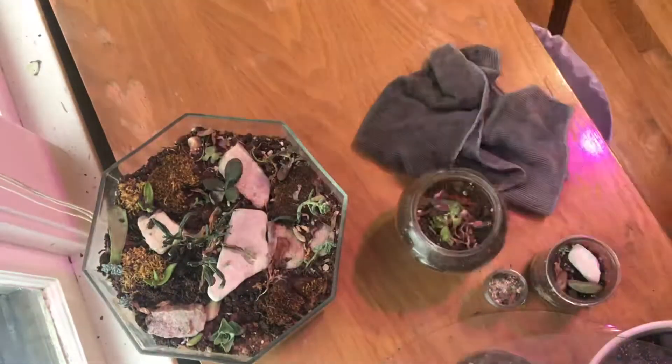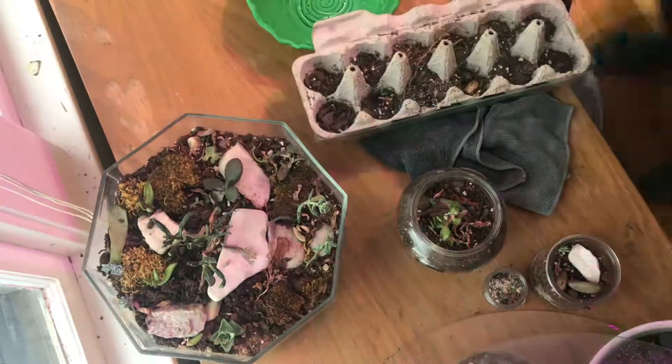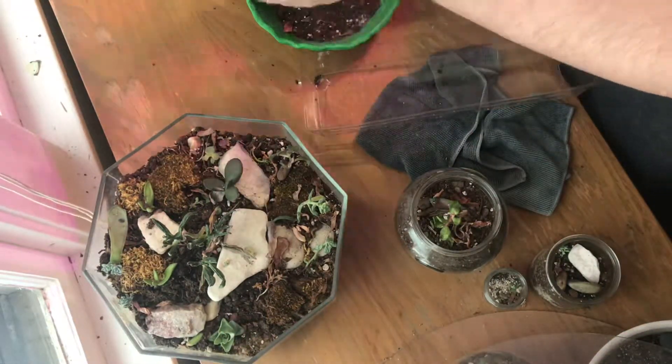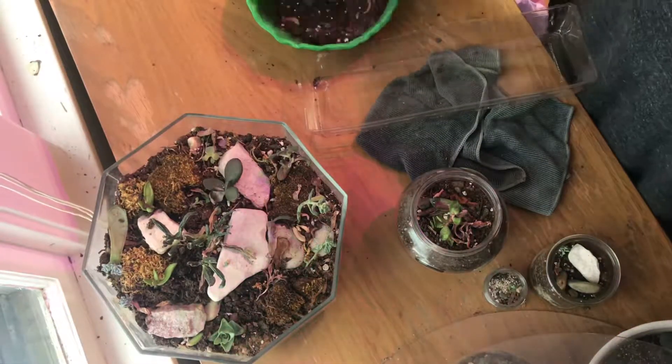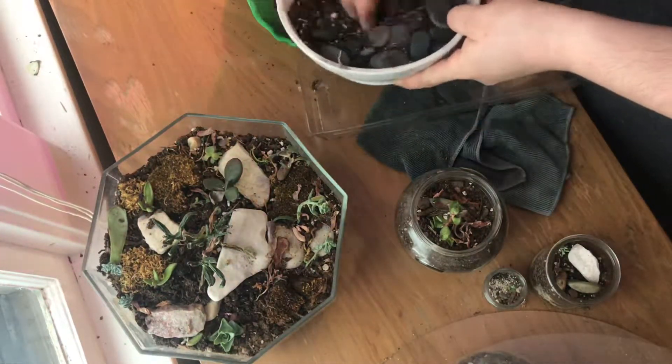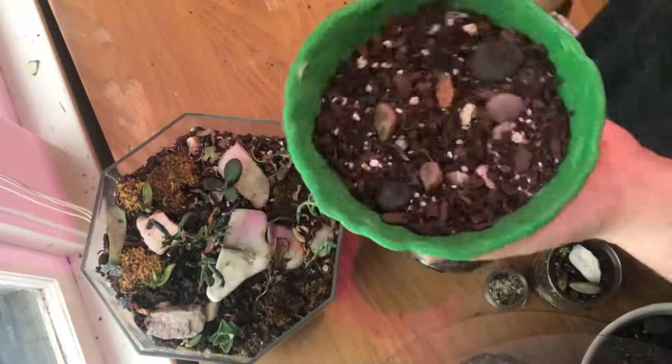The ones in that octagonal container have done really well. I was really grateful to some friends who gave me more succulent babies, and hopefully they will do well.